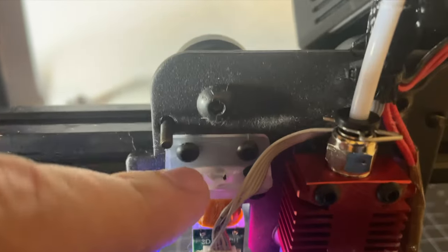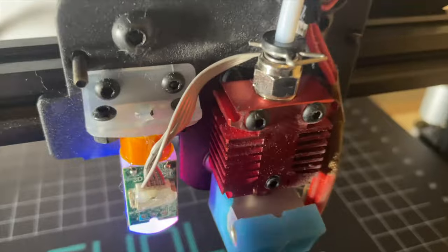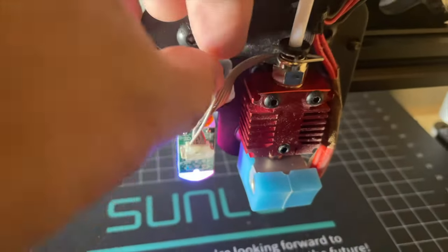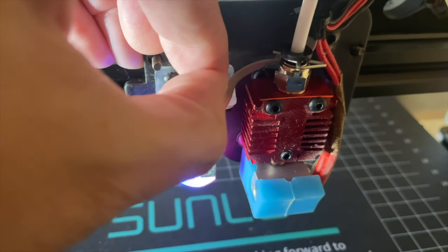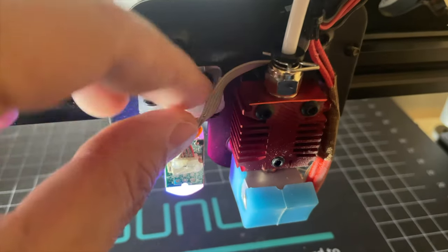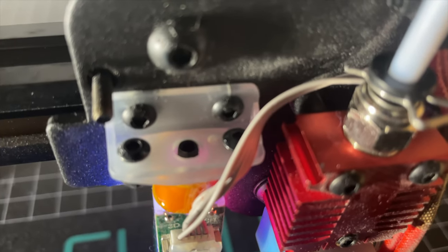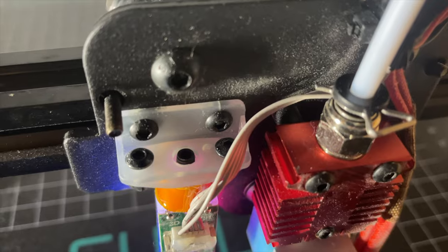You don't need to replace the whole sensor. All you need to do — you see here — there is a little bit of hot glue in the middle. You take that little dab out and it reveals a little screw. It's as simple as getting an Allen wrench and undoing that little screw.